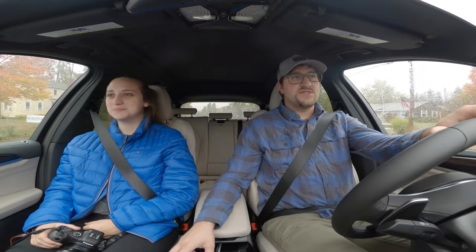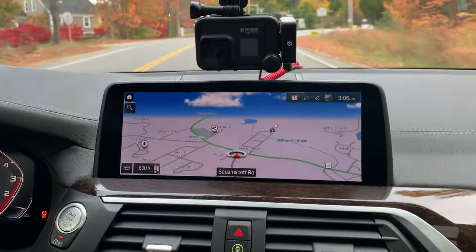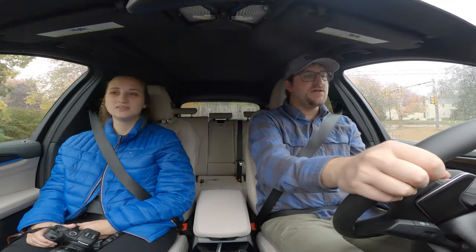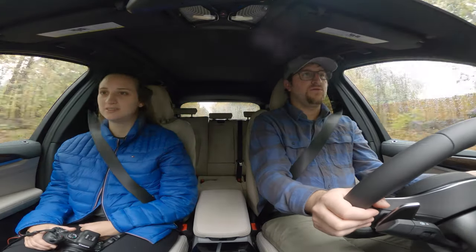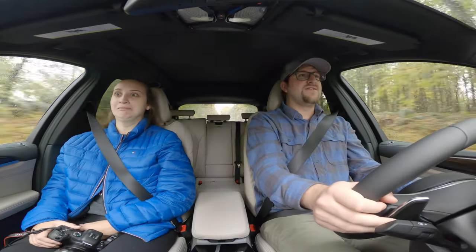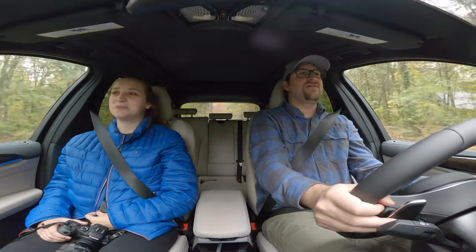I'm very impressed with this display — it's super clear. So I'm in Sport Plus and already it's hanging the gears longer, made the steering a lot heavier. This is an SUV doing pops and crackles, bells and whistles.